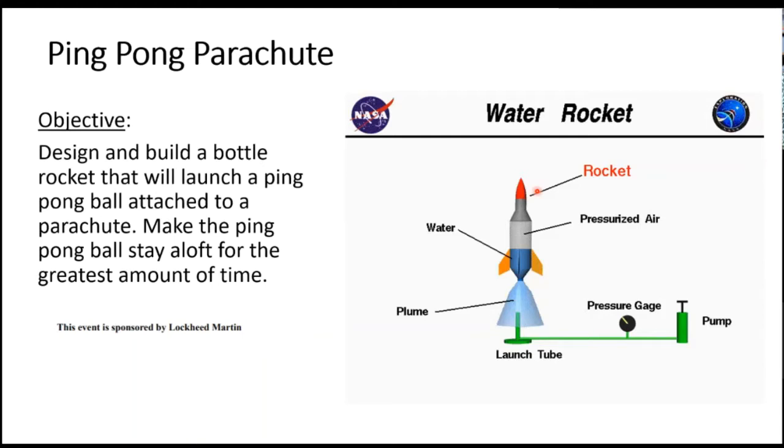So the better your parachute is, the longer time you'll have, the better your score. For the rocket, it's obvious that the bigger of a rocket you use, the better.